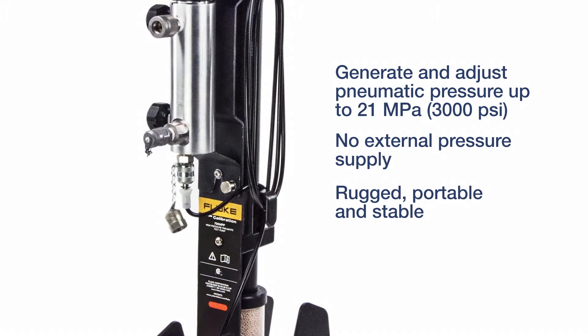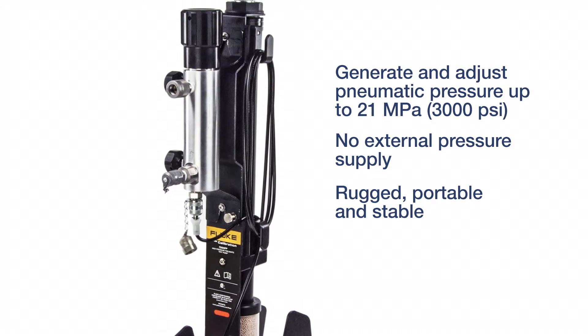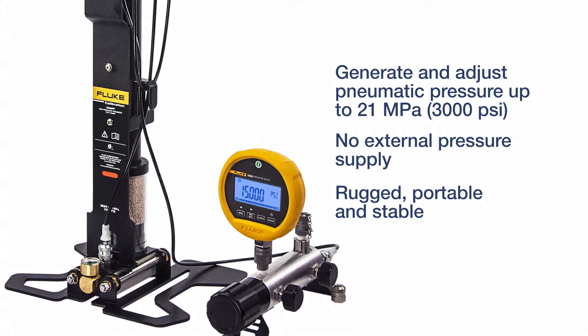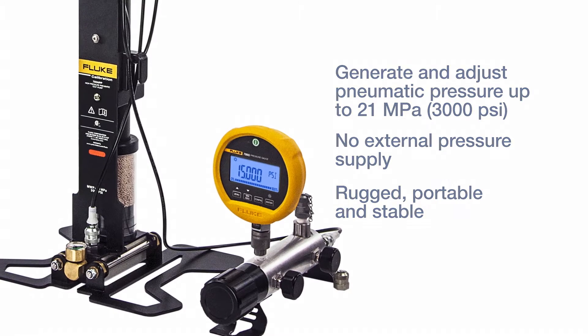It supplies pressure for the testing of transmitters, controllers, pilots, digital and analog gauges, and more. It's the perfect solution for generating high pressure in the field where conditions and operating surfaces can vary.